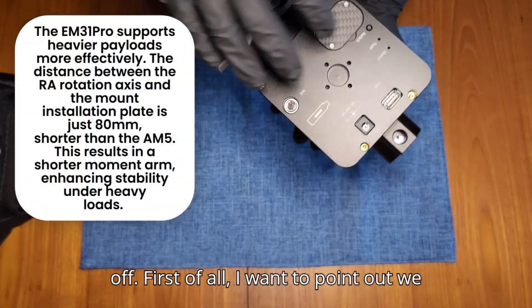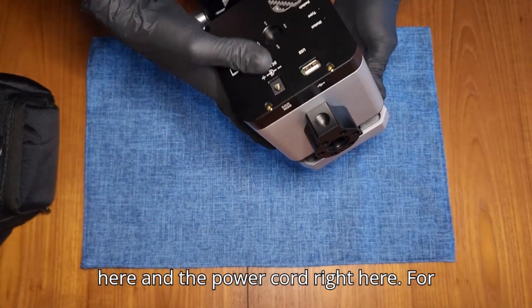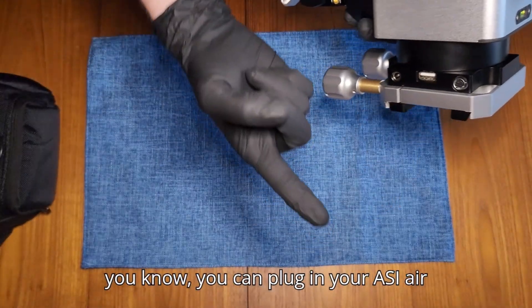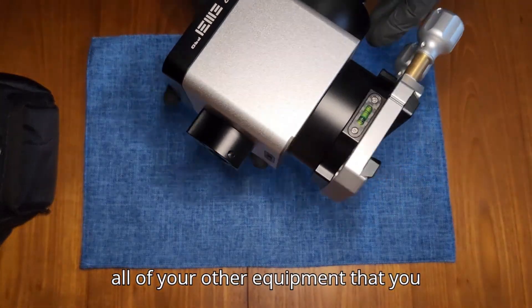First of all, I want to point out we have two USB ports right here, and the power cord right here. For these two USB ports, you can plug in your ASI Air, and you can plug in your DC hub for all of your other equipment.